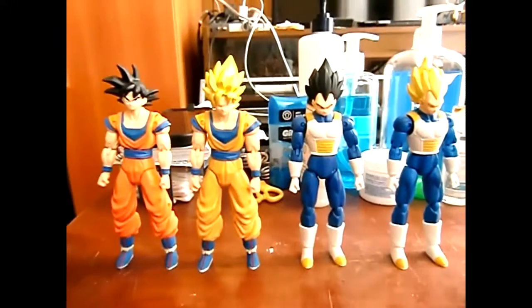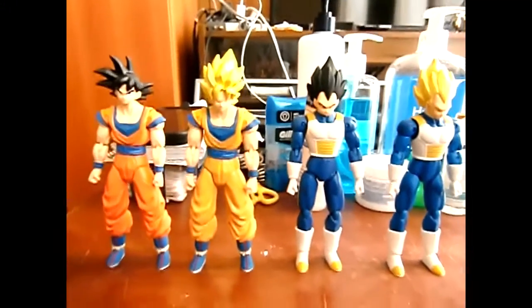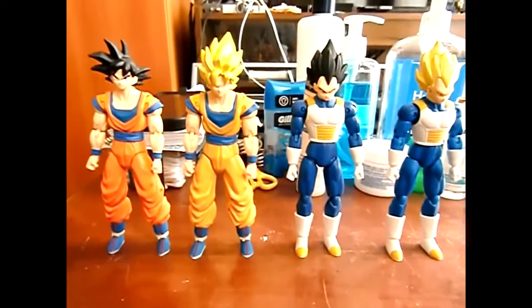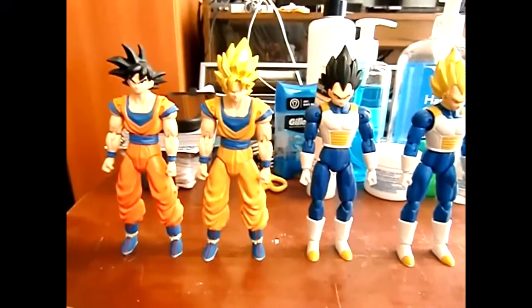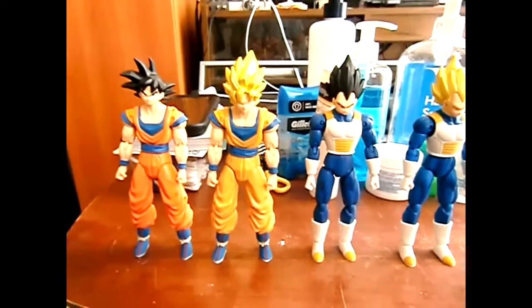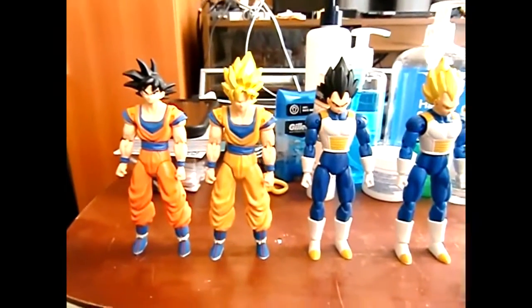What's up everybody, JoJo here. I'm gonna be recording my Dragon Ball figures. I got Goku and Vegeta, both in their normal forms and both in their Super Saiyan forms. I may have had these for a couple years — they're so cool.